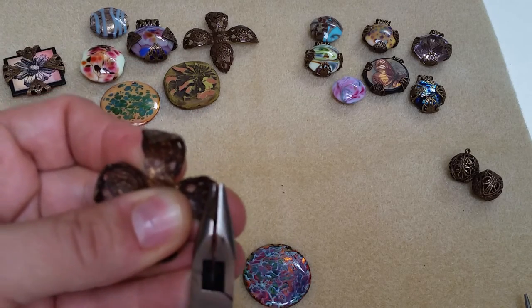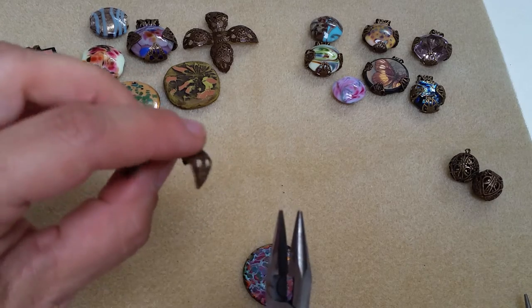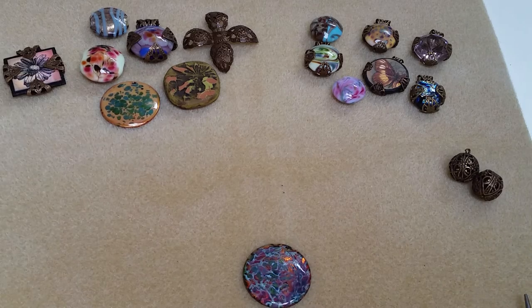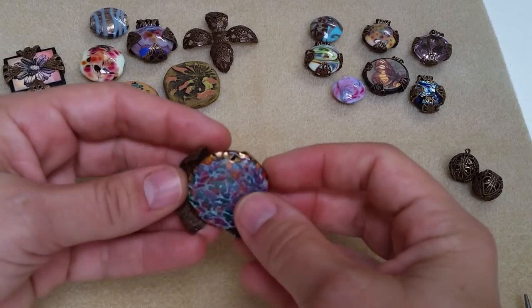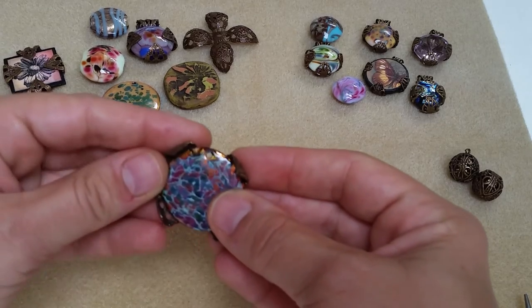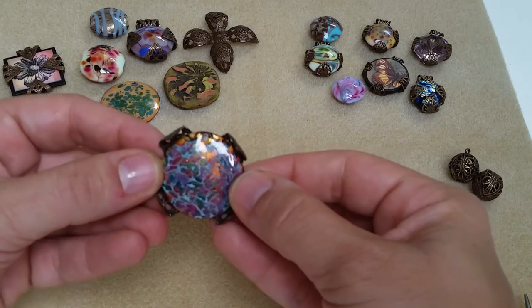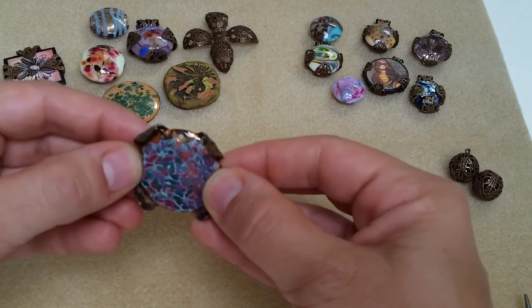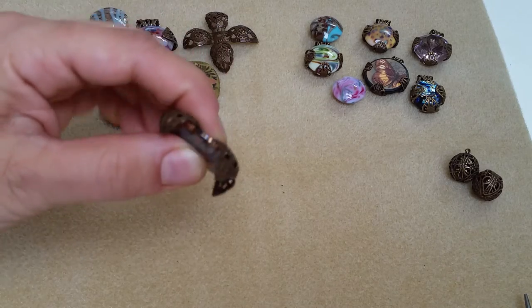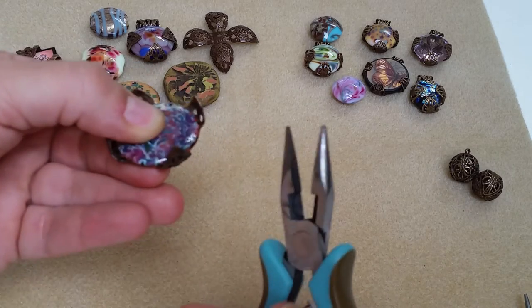See here at this angle that they're turned. You might hear little voices — that's my daughter, she's in the studio with me today. Now I'm holding the setting in my thumb and fingers and just holding everything tightly together.